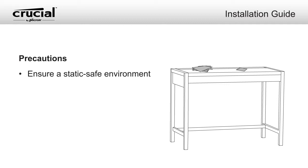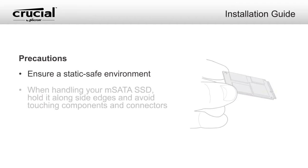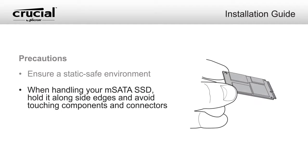Make sure you're working in a static-safe environment. Remove any plastic bags or papers from your workspace. Also, when handling your Crucial mSATA SSD, be sure to hold it along the side edges using your thumb and index finger. Avoid touching the components and connectors, as damage can occur.